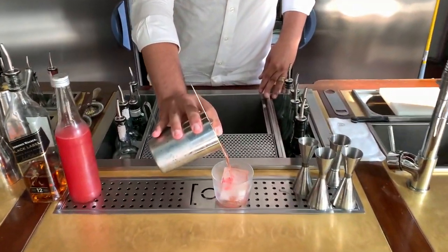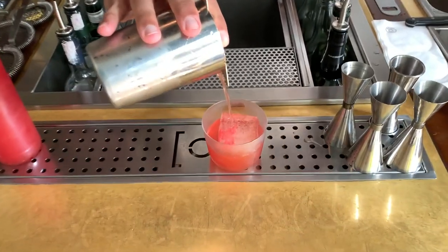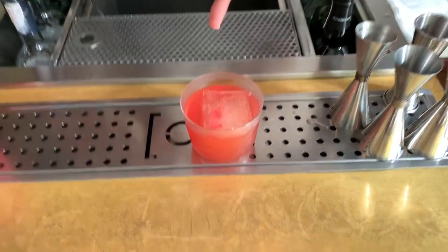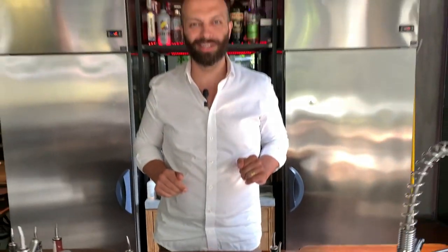And strain it on ice. There is something funny inside the ice — I don't know if you can see it — which is a message saying something to the heat that we have in summer. So, enjoy. Salute.